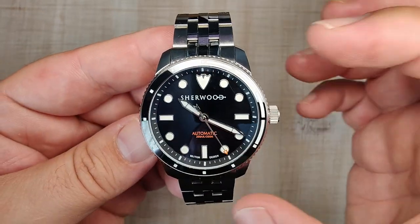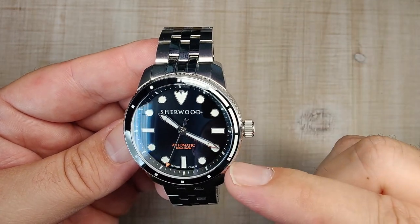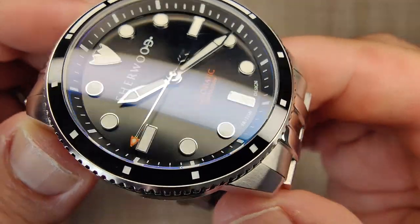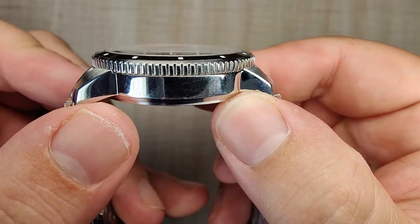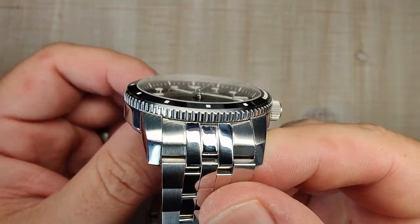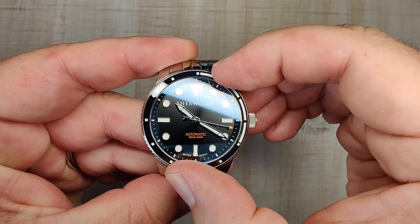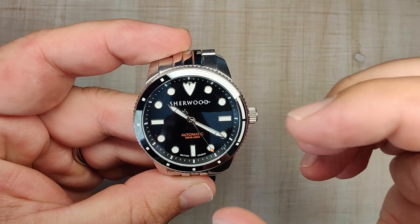The bezel insert is minimal and done on purpose for desk-diver style but still functional, with markings for all five-minute increments and the first 20 minutes fully lumed. It's a black insert with nice crisp engravings. The bezel itself is stainless steel with circular brushing on top and a brushed-tooth design. It's 120-click unidirectional with absolutely no play in any direction. The resistance is nice and solid — very grippy despite being a short bezel.